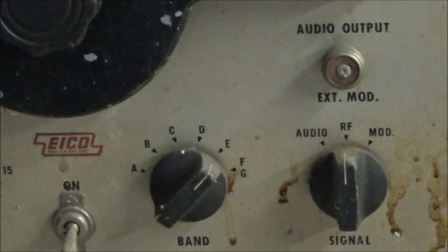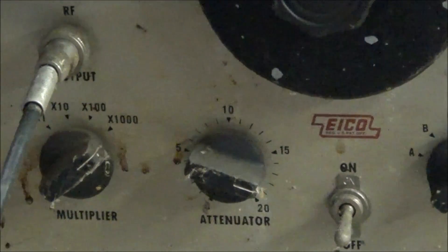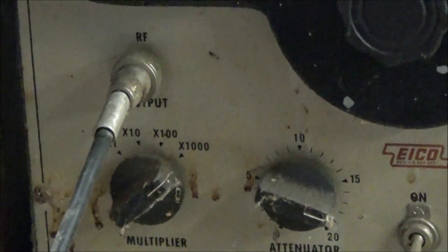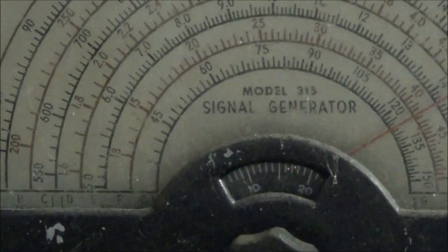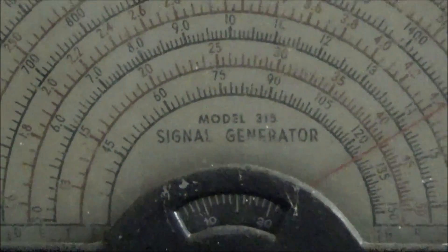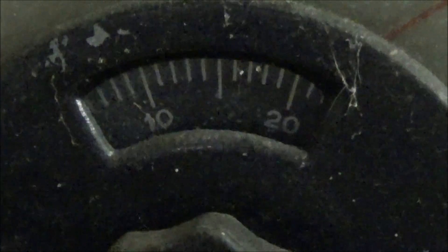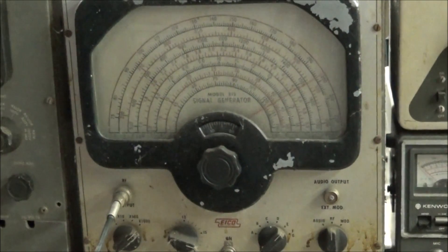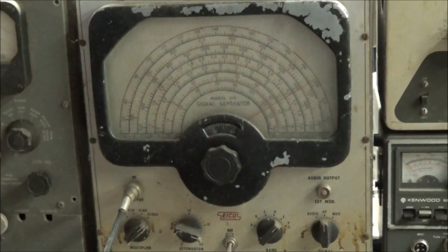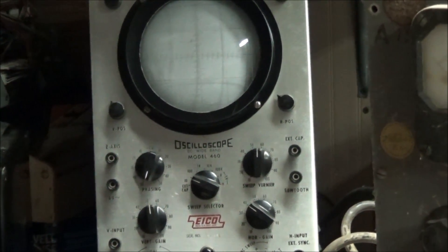You can see it has external modulation, a band switch, attenuator, multiplier, and an RF out jack, plus this great big old display and a smaller display. I want to restore this just to go with my collection, because I think it will look nice alongside my old ICO 460 sitting back there in the corner.